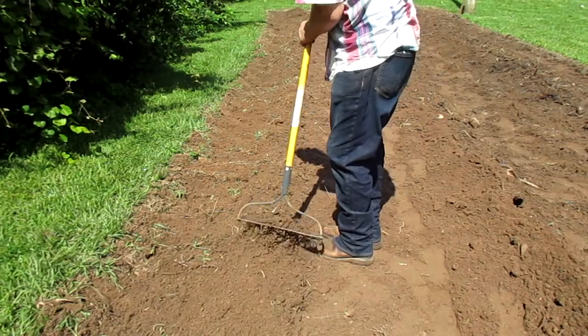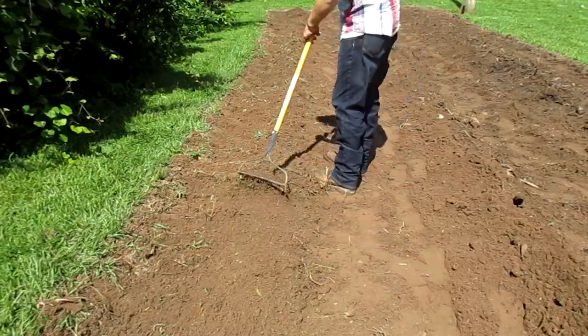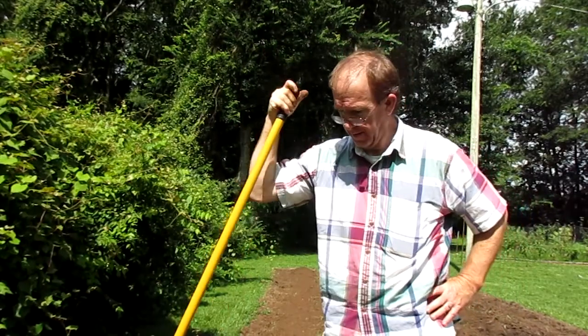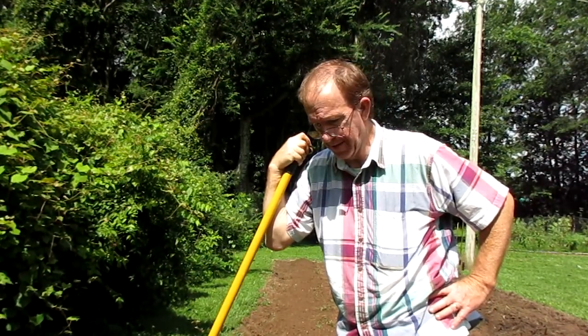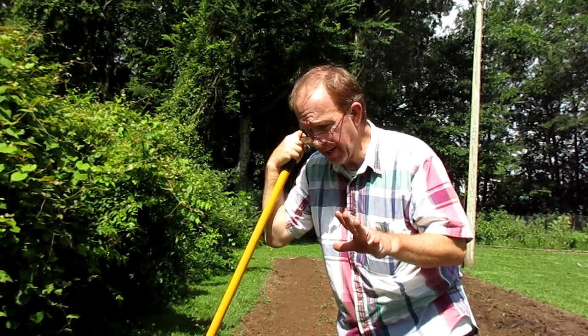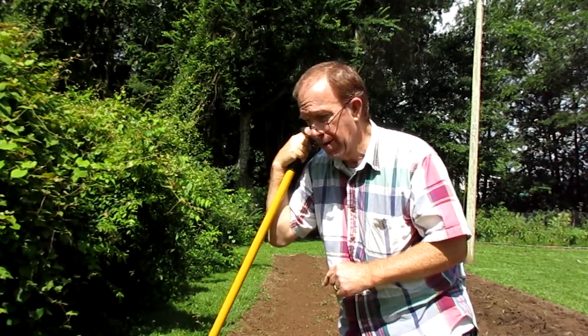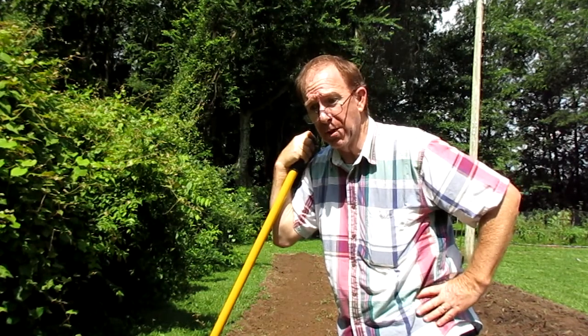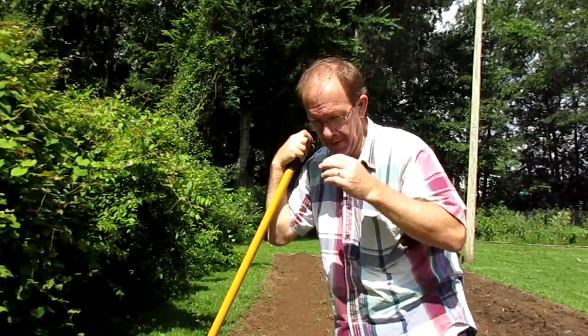I'm just going to kind of rake through here and get some of these weeds off the top. Now don't worry — if you're a weed lover, if you're with the Weed Saver Society and you go out and picket farmers for killing weeds, I don't want you to worry. There will be plenty more weeds that come up even though I pick all these out. The weeds I throw over the side are probably going to come up over there too. So hang in there, Weed Lover Society, it'll be all right.